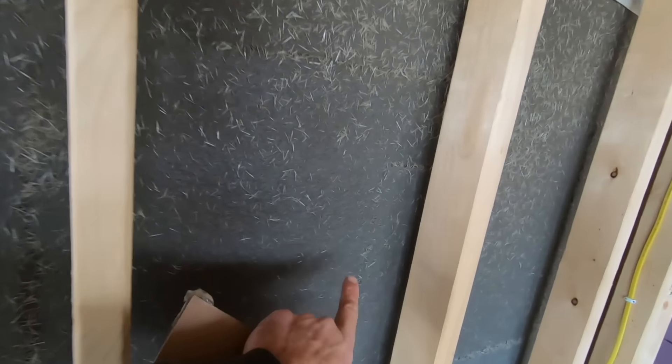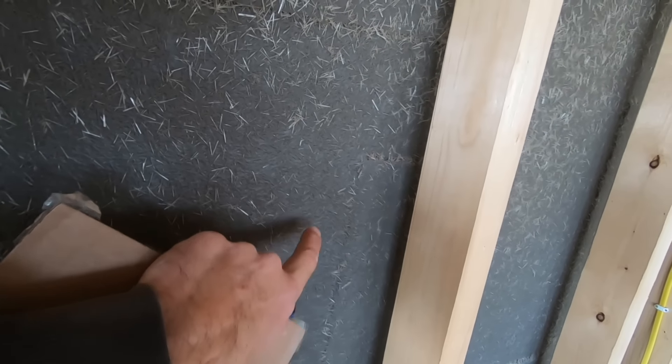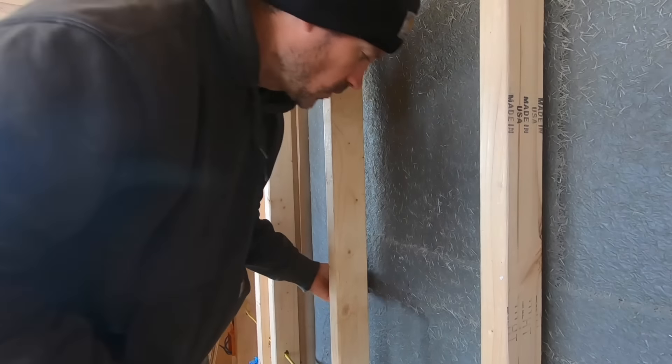It probably should have been a little warmer — it was about 55 degrees — but I did put a heater on it and the foam expanded just as it was supposed to, and it is rock solid. You can see it kind of pushed out the sides as it expanded.